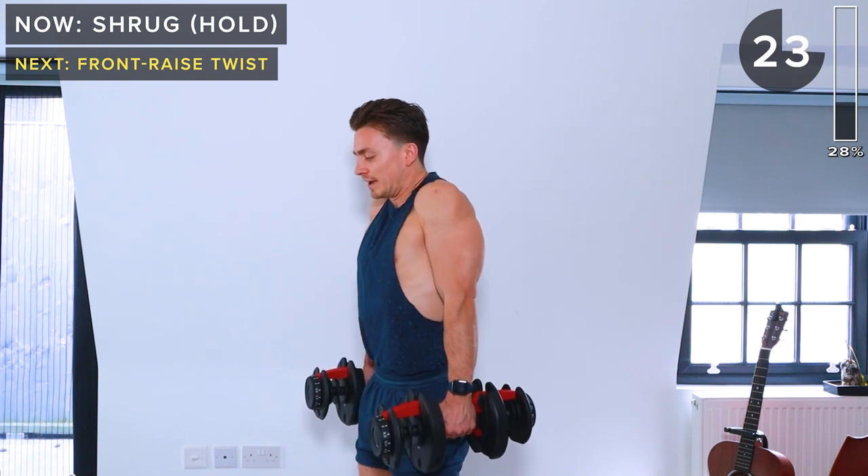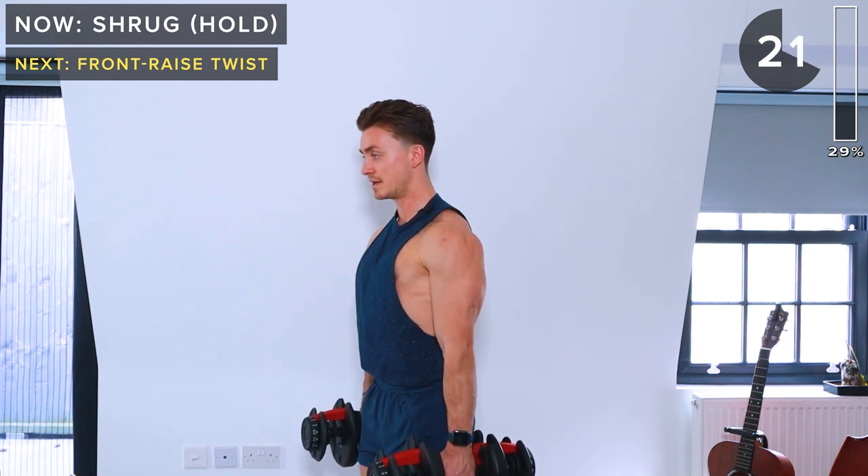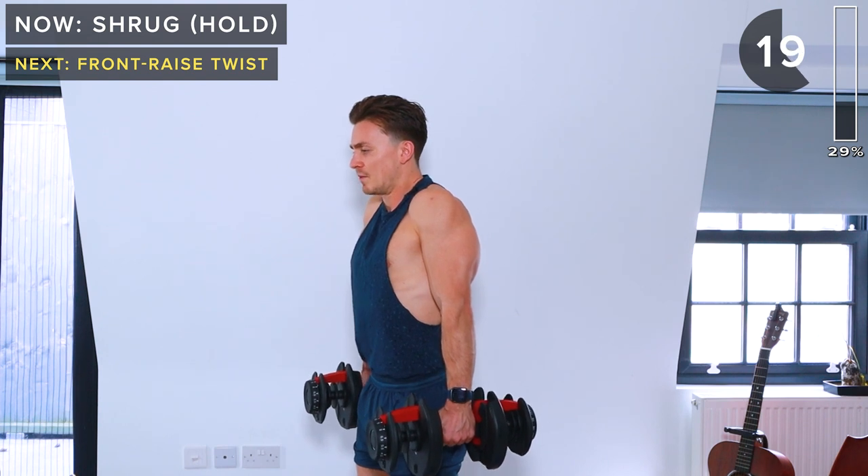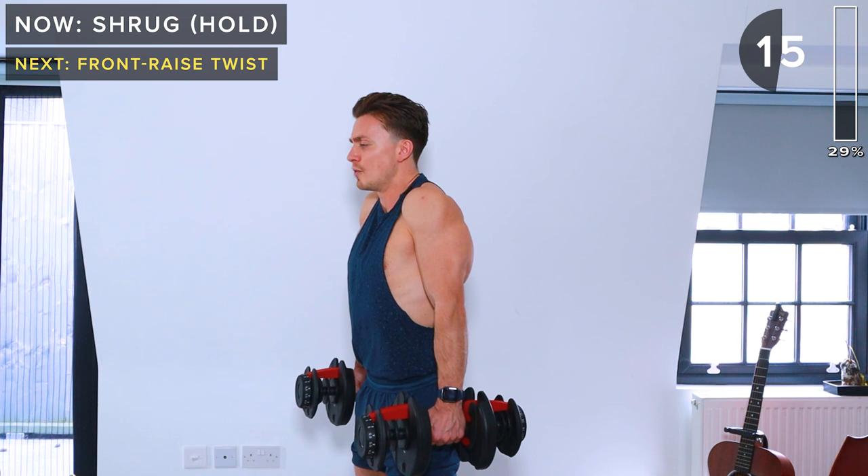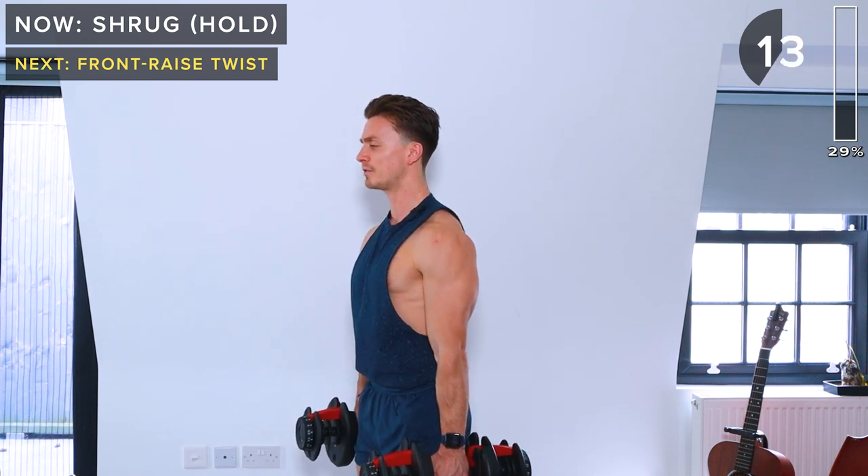We're going to keep that hold for a few seconds before lowering back down. That way we're going to make the most of having lighter weights, because normally we would move the weight up a bit for shrugs.